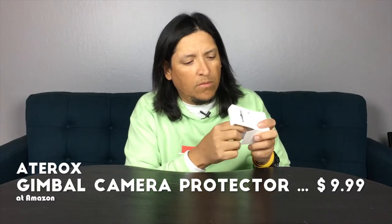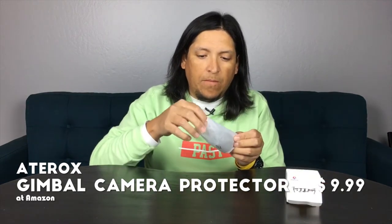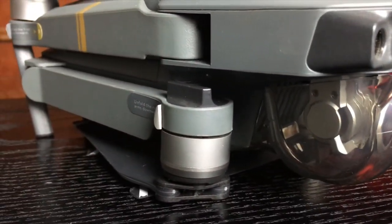First let's talk about the Adarox Gimbal Lock and Camera Lens Protector for the DJI Mavic Pro. Just in case — these camera covers are not made to be used while flying. That's not what they're designed for. Even the original ones by DJI, they're made for storage. This piece serves as a replacement for your camera lens protector but it also includes the gimbal lock, so you have both in one piece.